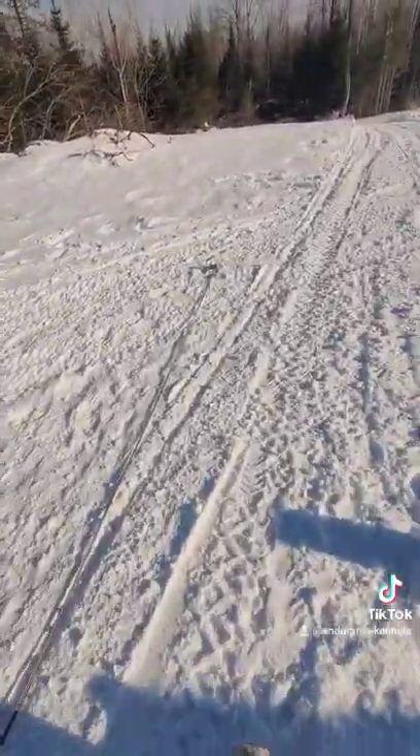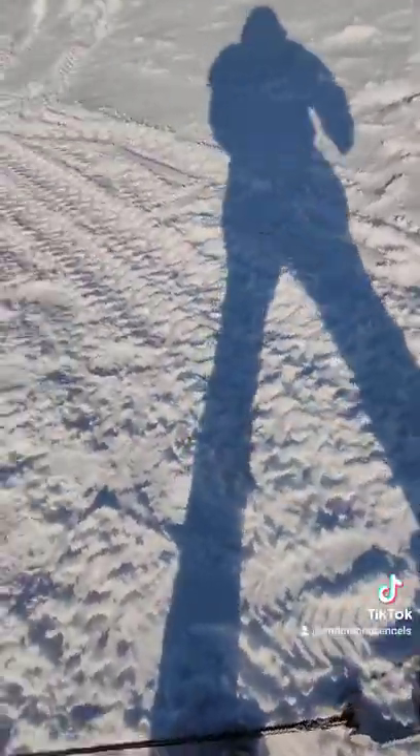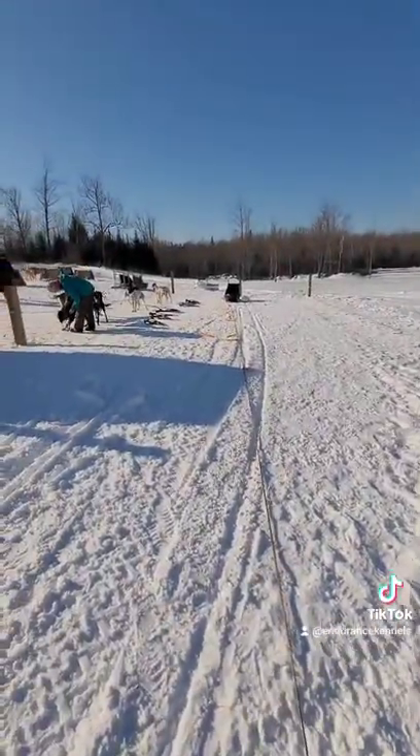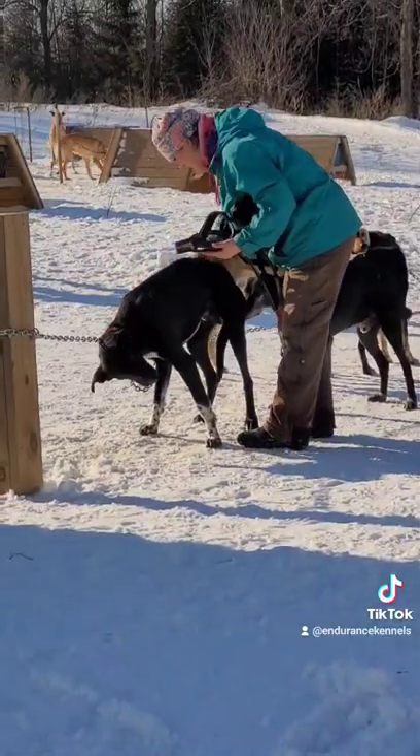The leaders are snubbed out with a snow hook, and this keeps the line tight and straight when we're hooking up. Cece's finishing up getting harnesses on — Oli is emo dog.